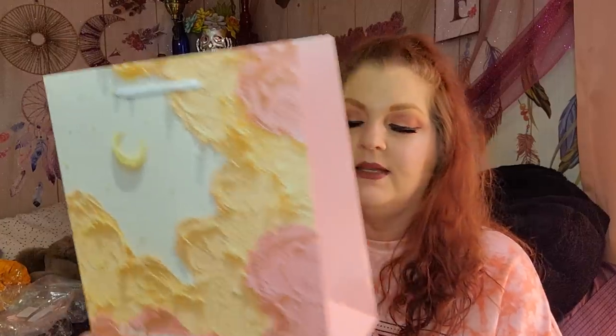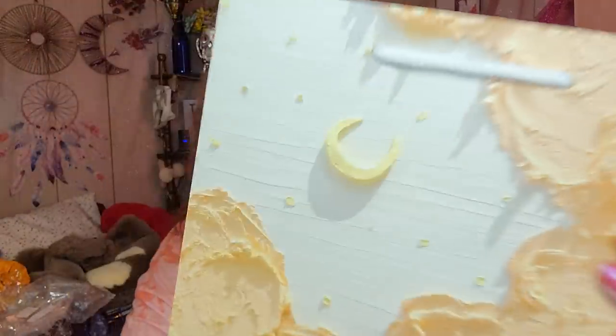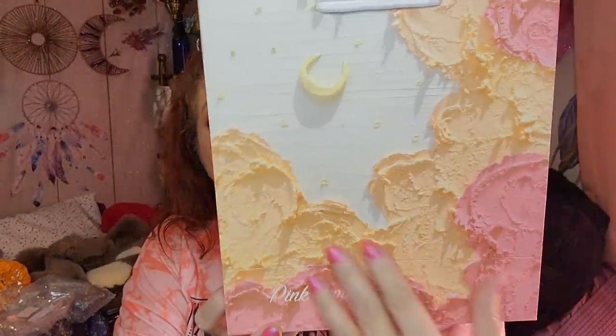This is a gift bag and it was $1.99. Dollar Tree is normally where I get gift bags, but this one is just extra special. It's very sturdy — it almost pops out like a box. It says 'Pink Romance' on it and it's really pretty — I love the moon on it. I'm going to try to remember this for Fifi's birthday.